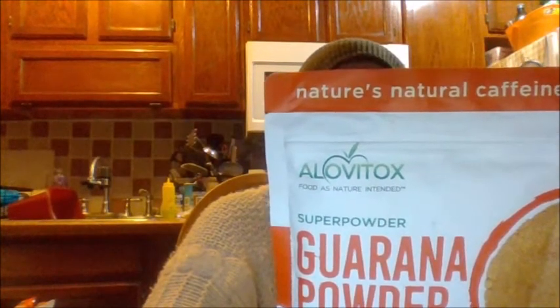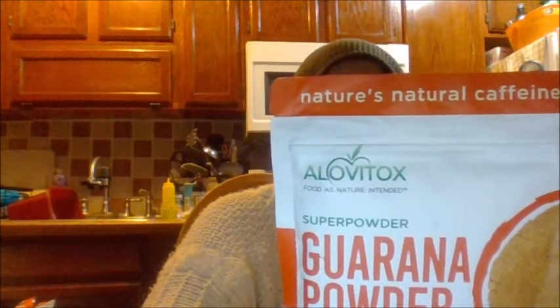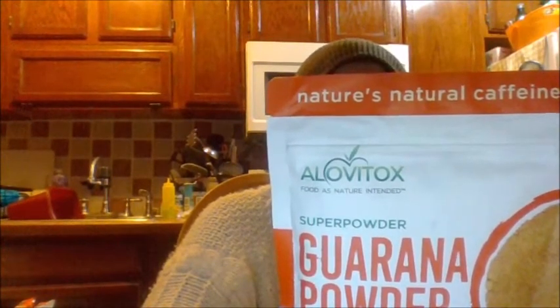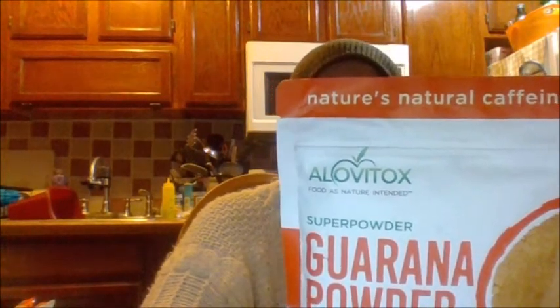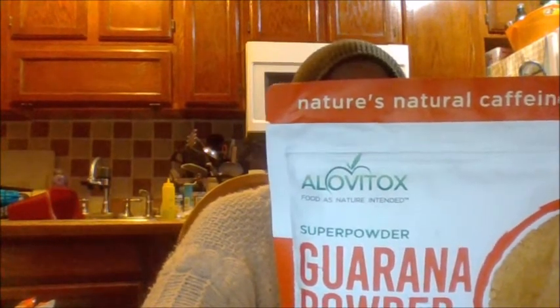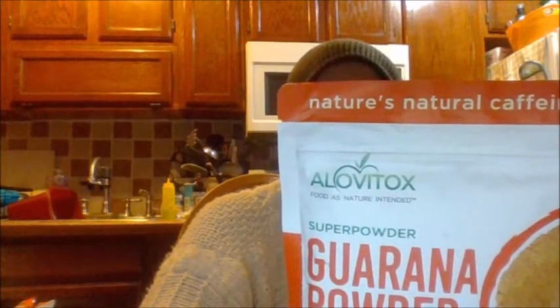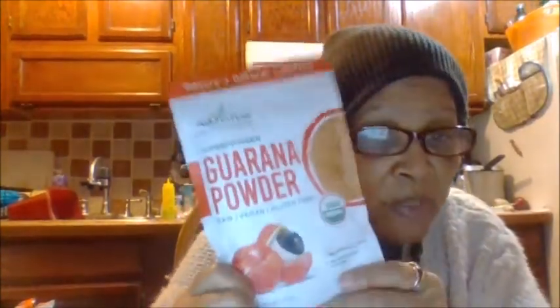It says the source is the deep rainforests of the Amazon in Brazil. The powdered guarana seed and the powdered guarana plant — the guarana in the wild contains natural caffeine and has been regarded as nature's best stimulant by the locals for thousands of years. So we're going to try this and see what happens.